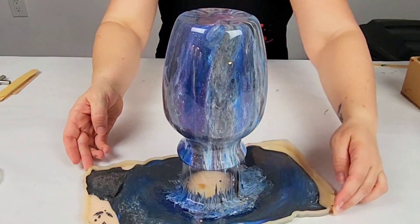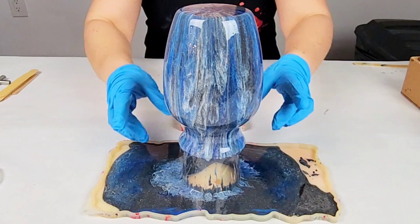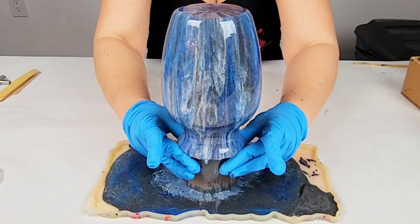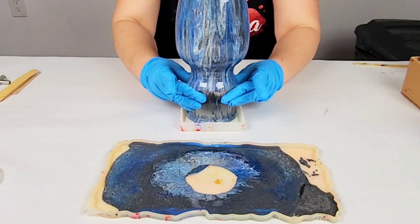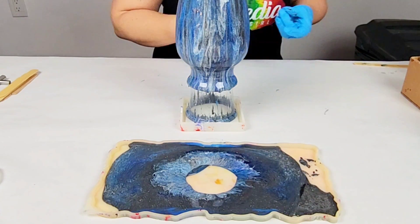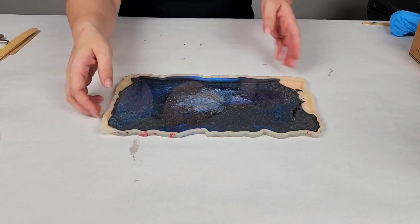I let the resin drip down the vase for probably about five minutes or so — I think it looks awesome. Then I lifted it up with the cup and moved it off, and I put it into a coaster mold to catch the rest of the runoff so that I could have yet another project.